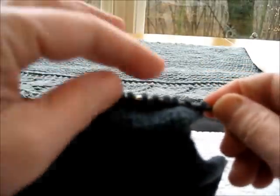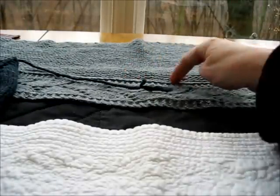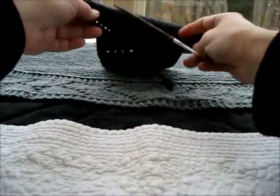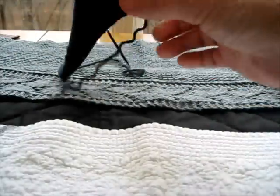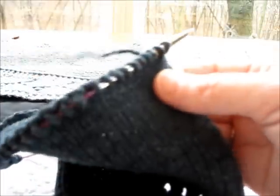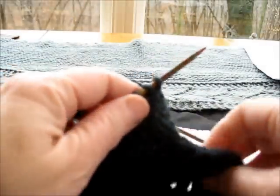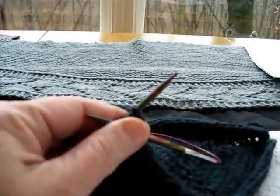My swatch here has the live stitches — this would correspond to this part of your shawl. For an applied lace border, I learned this from the great Elizabeth Zimmerman herself; she uses it on the pie shawl in Knitter's Almanac, and it's a great technique.